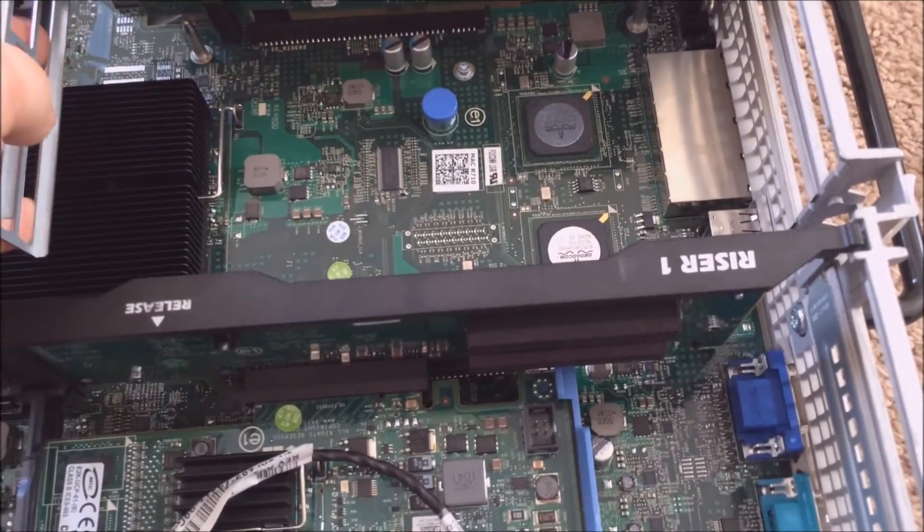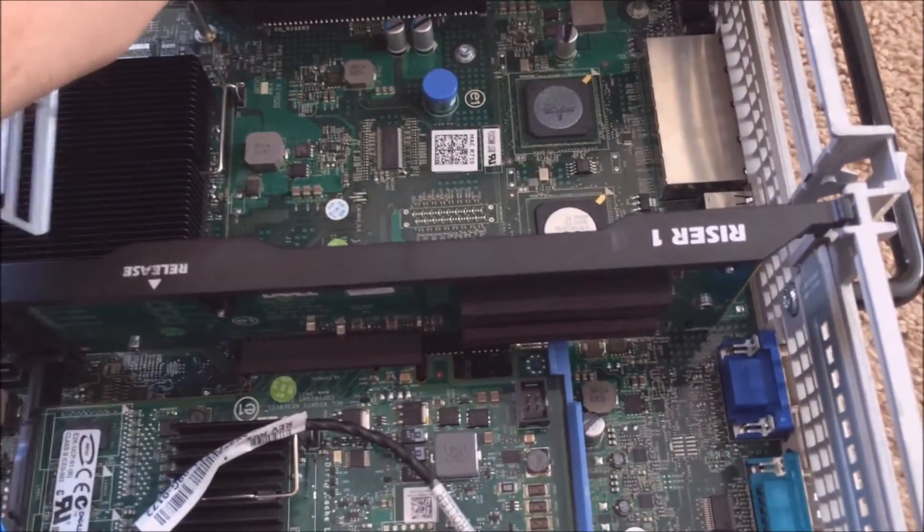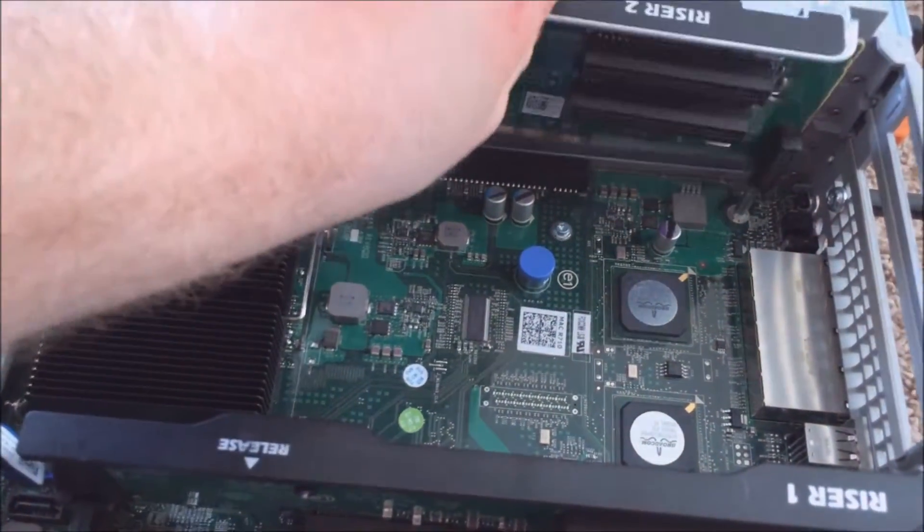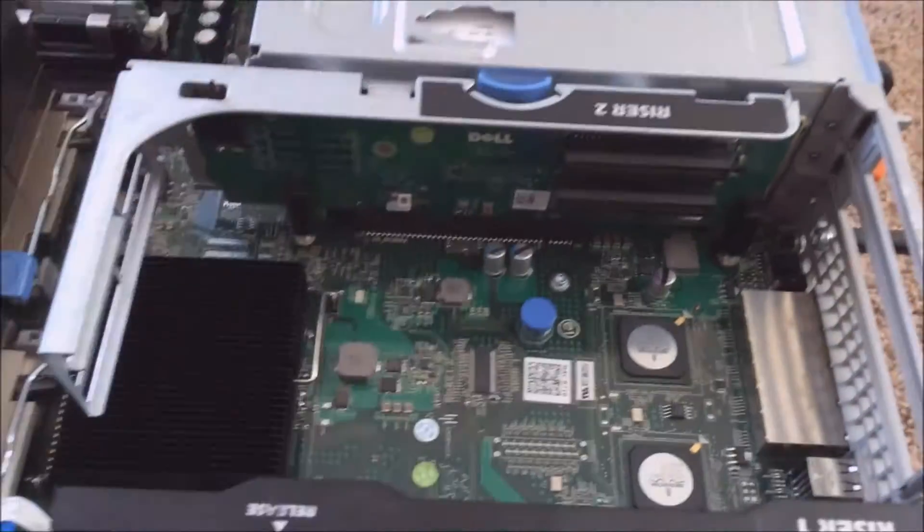Let me just put this thing right back in — it goes in fairly easy.